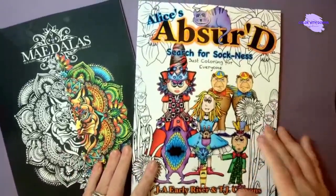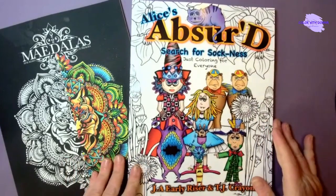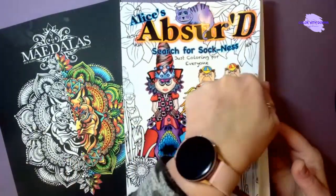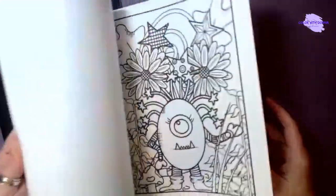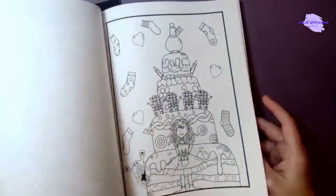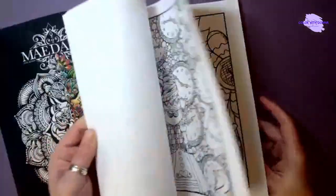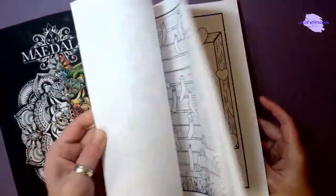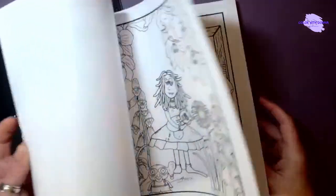I also received some happy mail I wanted to share. The beautiful Deb Lorenz sent me Alice's Absurd Search for a Sockness — it's loosely based on Alice in Wonderland by J.A. Early Reiser and TJ Crayons. This book has been around for a while but it's new to me. I recently started looking at some of the Absurd books and I like them. Deb knew I love Alice in Wonderland, so she graciously sent me this one — I'm super excited!